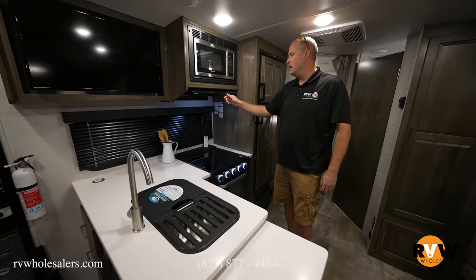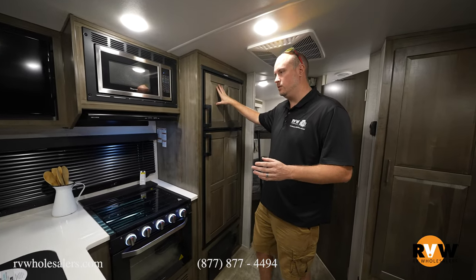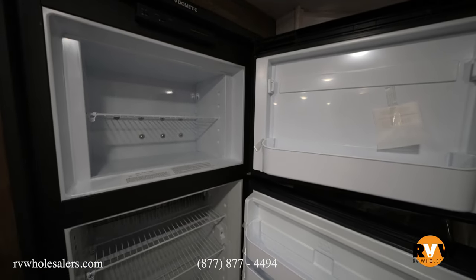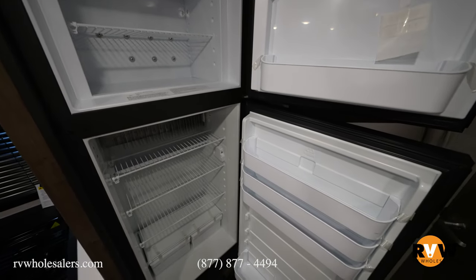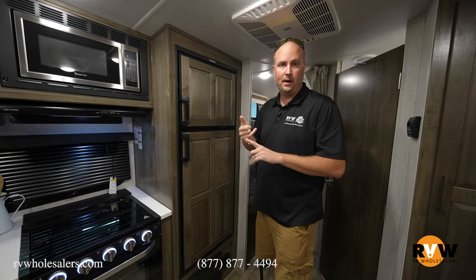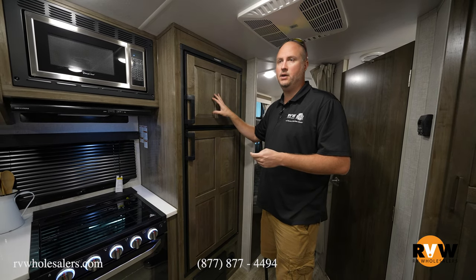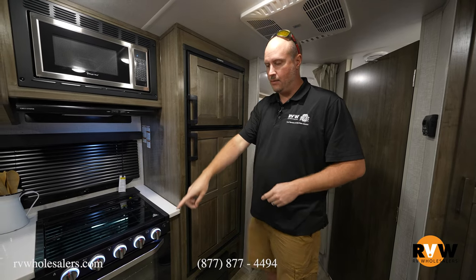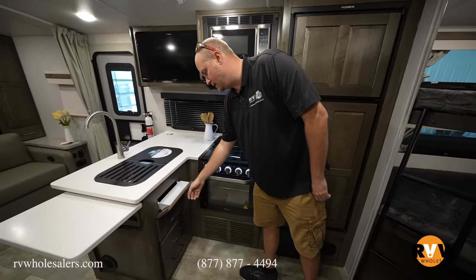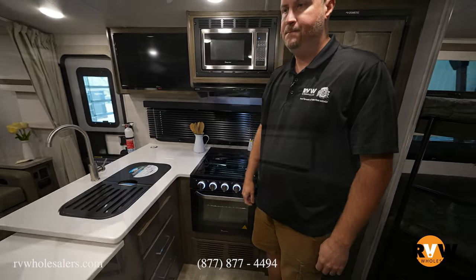Up top it has your fan, light, and microwave. This particular unit has the gas-and-electric refrigerator, so let me show you the differences. When you go with a gas-and-electric refrigerator — which is not standard — it will have a wood panel front that looks like your cabinets. The standard fridge is always stainless steel, taller, and 12-volt, and it will come with a 190-watt solar panel standard. Down below you have more cabinets and a little spot for washcloths in a plastic liner that doesn't absorb moisture. You've got full ball-bearing drawer glides with three drawers down below.